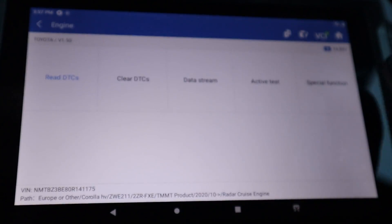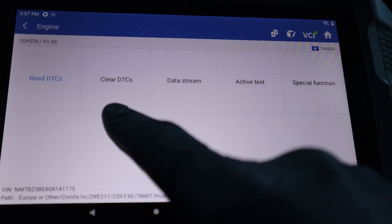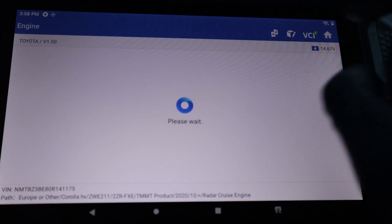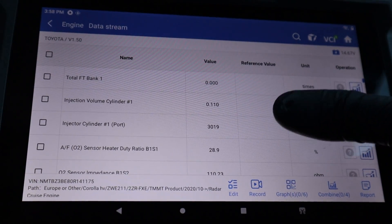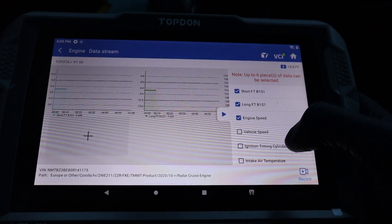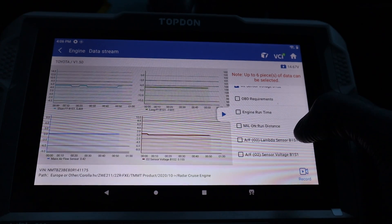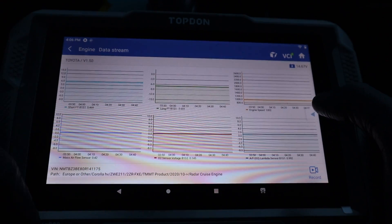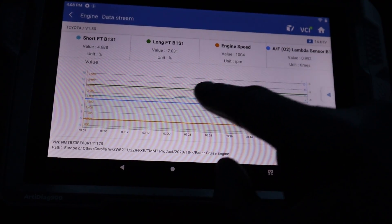We are in the engine control module now. We have other options like clearing fault codes, checking live data, doing active tests, or using special functions. In each control module you can check live data for that module — it displays all live data just for the engine, with separate live data values for each control module. You can also watch multiple live data streams in graphic format. Let's select engine speed, mass airflow sensor, oxygen sensor voltage after catalytic converter, and the voltage from the air-to-fuel sensor.